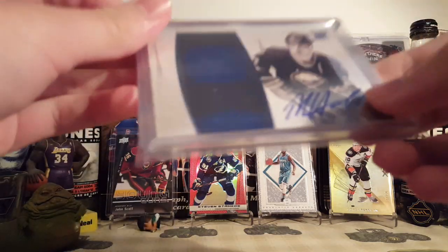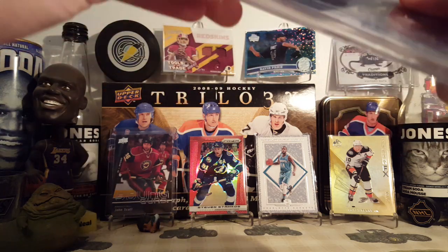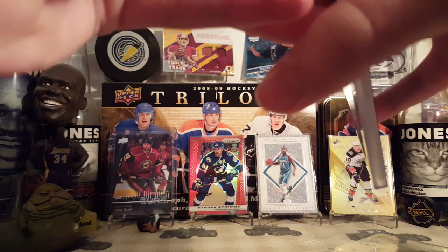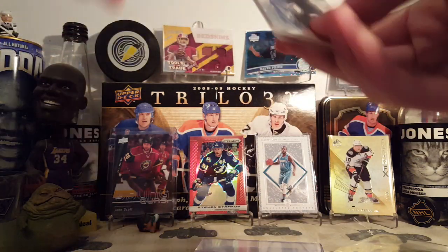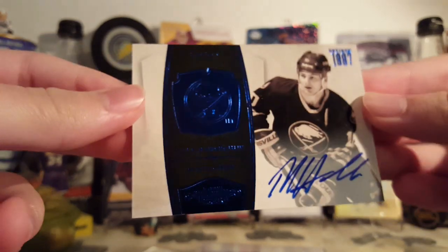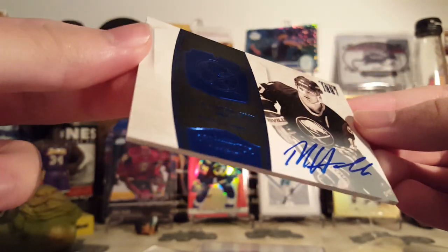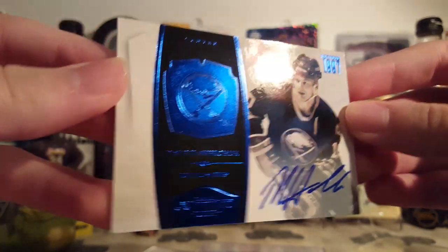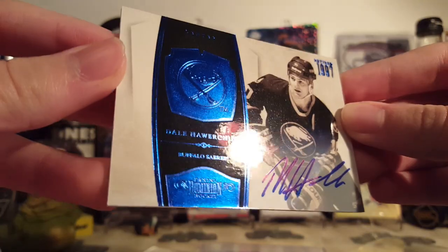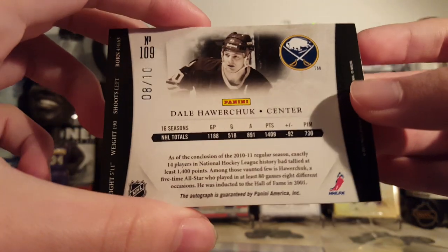The card is nice — Dale Howarchuk from Dominion. Let's open this real quick. I got this for really cheap, it was like 15 bucks. It is a Dale Howarchuk — however you say his name, I'll never get it right. Base Autograph Sapphire Parallel from 10/11 Dominion, a really good product. And this is numbered 8 of 10.